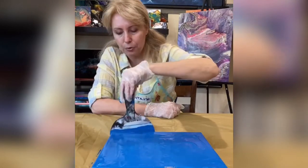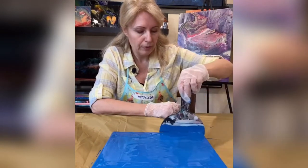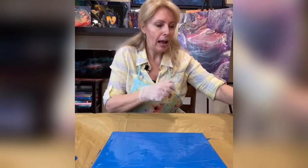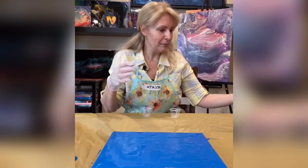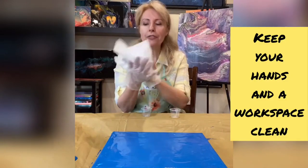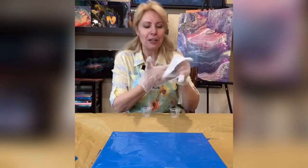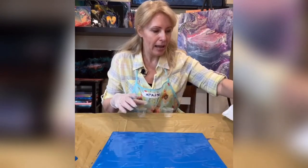Here we go - done. Now I will use a few small cups. Need to clean my hands - always keep your hands, tools, and everything you touch clean. Nowadays it's even more important, but in fluid art it's always been very, very important to make sure everything is clean.